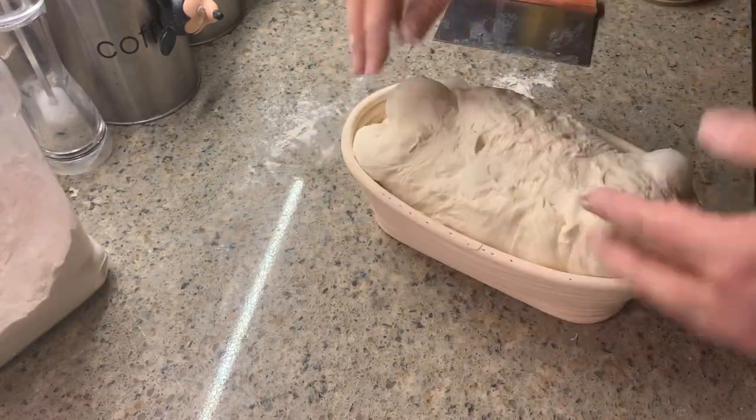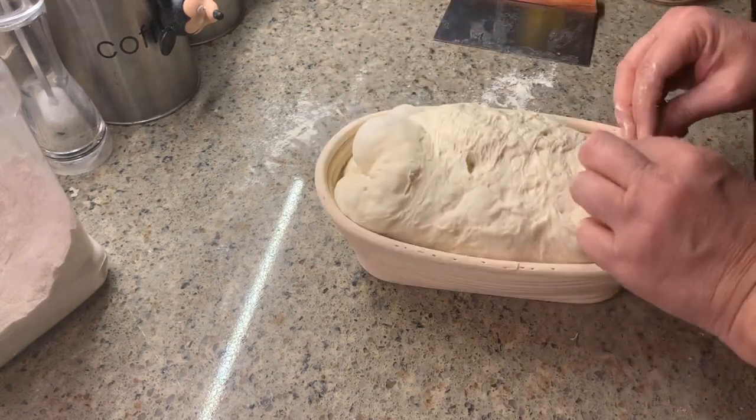Mine is covered in rice flour, which is like teflon for wet doughs.